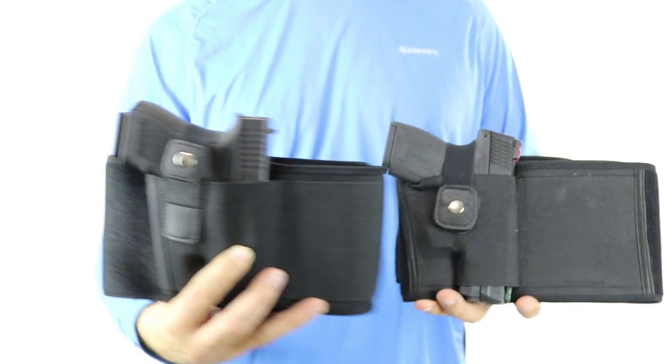So for the Deep Concealment Edition, we redesigned the retention strap so it actually sits up on the grip of your gun instead of halfway down the band. This gives you full access to the retention strap and your gun even when you're wearing the holster below your waistband.